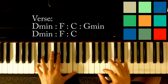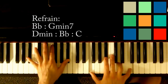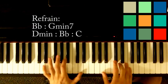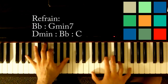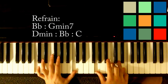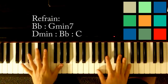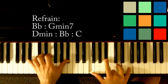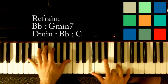Then you're going to go to sort of a pre-chorus or refrain. 'But there's a side to you that I never knew, never knew, all the things you say, they were never true.' That refrain starts with B flat — B flat in your left hand, right hand has F, B flat, D, and another F.